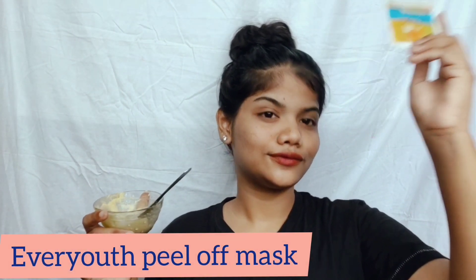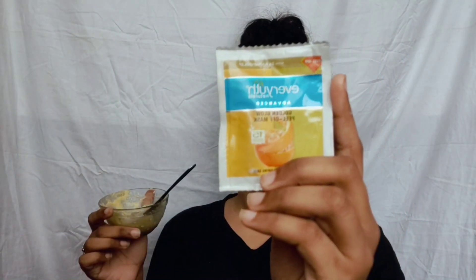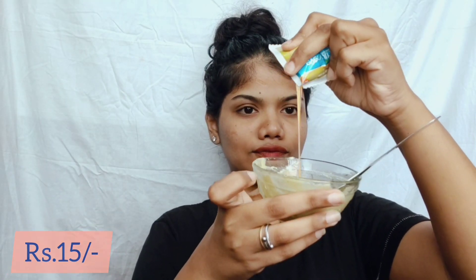The main ingredient of this mask is a peel-off mask. You can find it at any local store or medical shop — its cost is only 15 rupees.